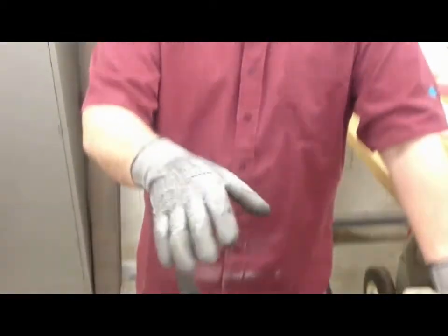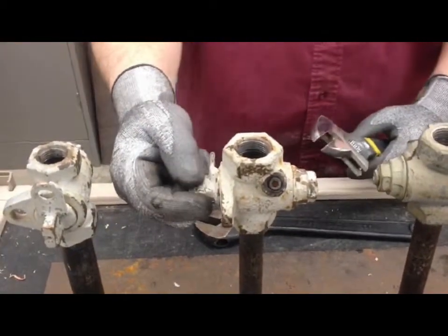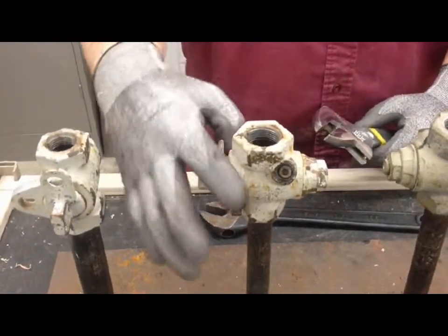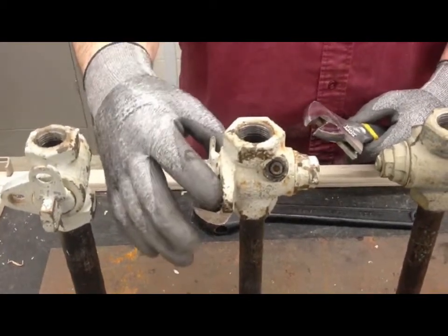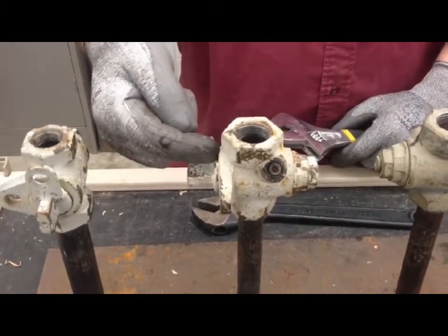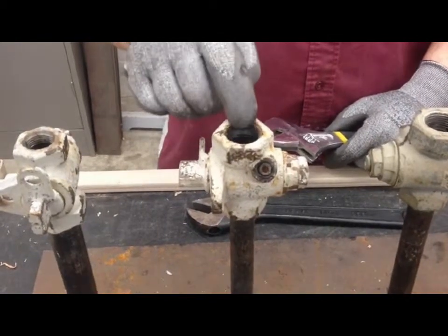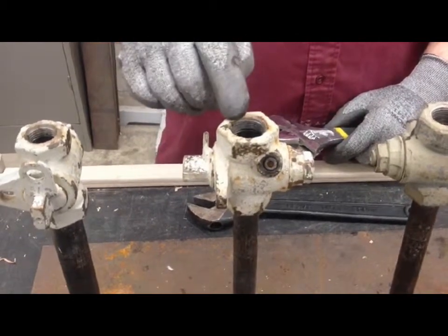Now let's look at the anatomy of the valve. You have an operator right over here with wing locks on it. Inspect the valve for damage prior to working on it; if anything is broken, consider setting it up for the street department to replace the valve. These have a tendency to leak — they can leak through the seal on either side, or through the actual core itself, allowing a bypass into the house once it's been shut off. Greasing it in either case will take care of that.